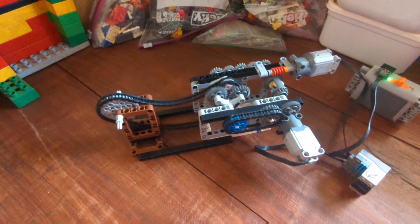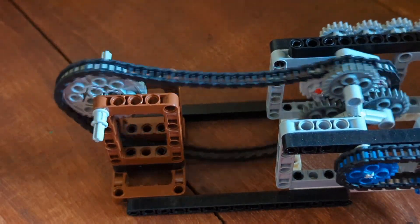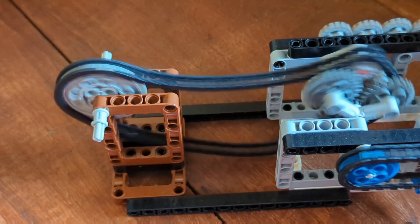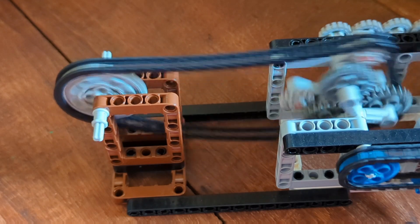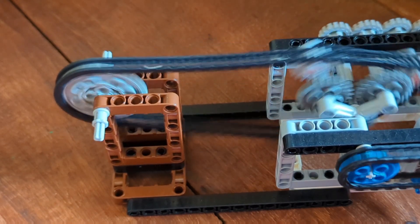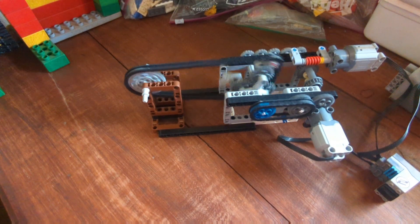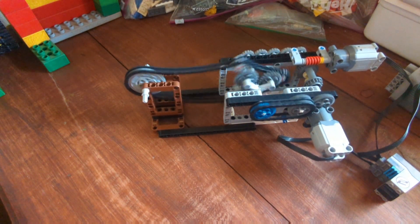Let's zoom in on that output to see the speed change. Watch as the speed increases — and this is about as fast as it will go. It's still a work in progress, just an idea for a possible chain-driven continuously variable transmission.